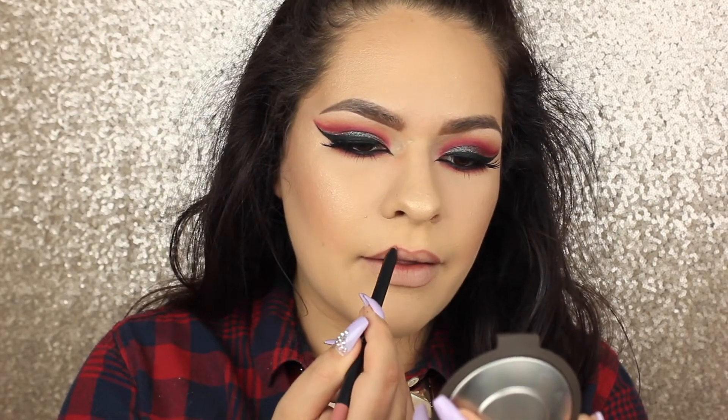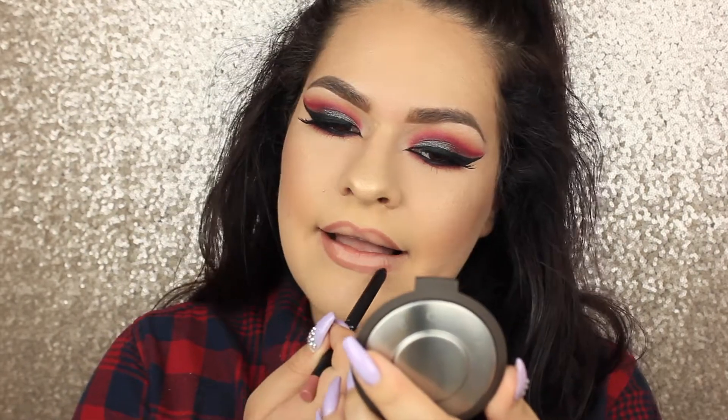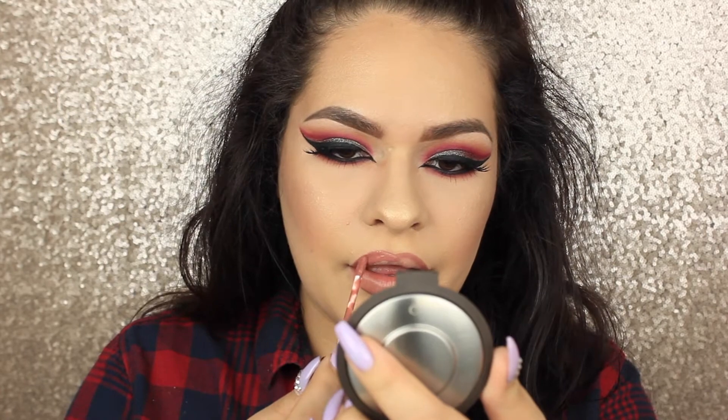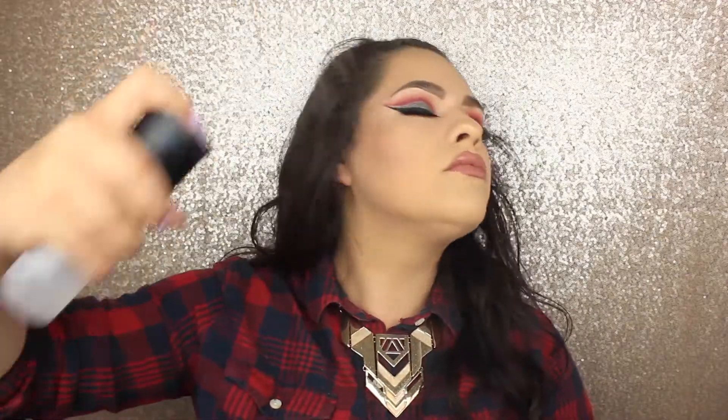I'm going to be using the Kylie Lip Kit in Candy K — this is my favorite nude and the formula is amazing. I kept smiling a lot and it started crumbling at my top lip, but I wore it all day one day and it was bomb, so maybe it was just me. Other than that, spray yourself with Fix Plus and you are good to go.